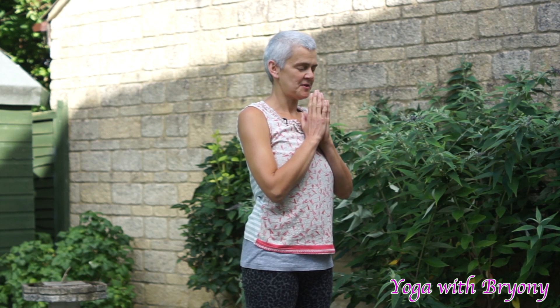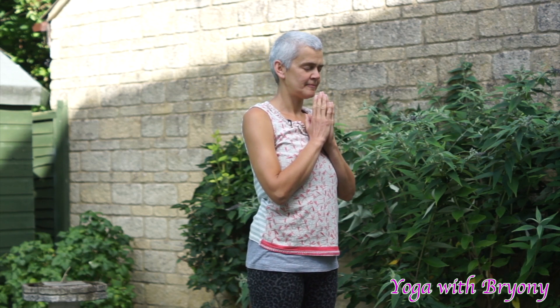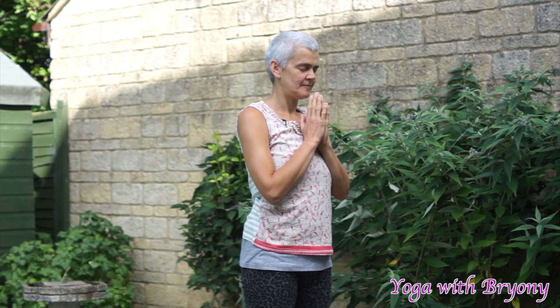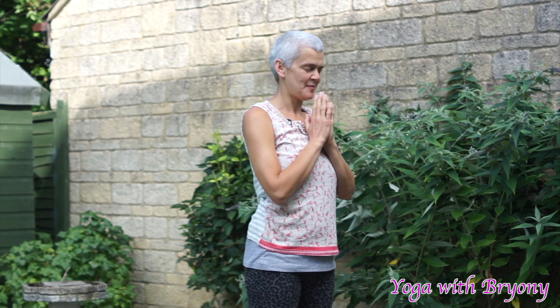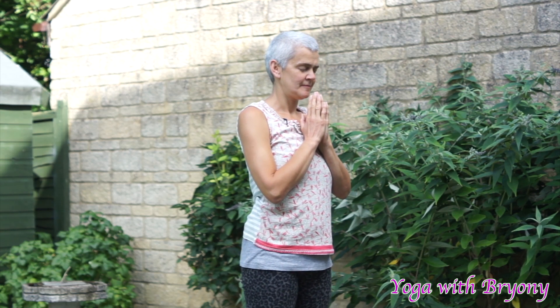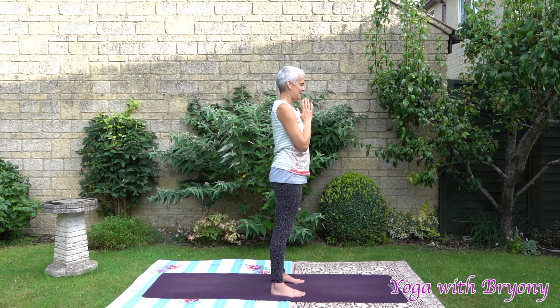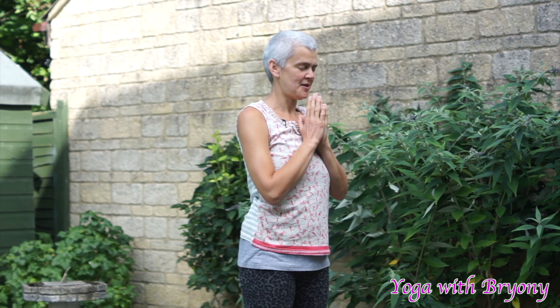I invite you here to close your eyes or soften your gaze. We're just going to take a moment here to start settling into our space, our surroundings. Perhaps you can start connecting to an audible ujjayi breath to help calm the nervous system, to come into the present moment and to connect to you. Remembering that this breath is always here for you at any time of the day. If you feel as though you want to anchor the mind and to come into the present moment, just close your eyes and cultivate your ujjayi breath.